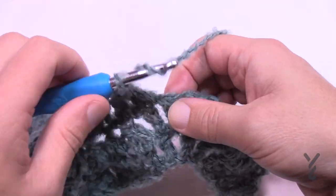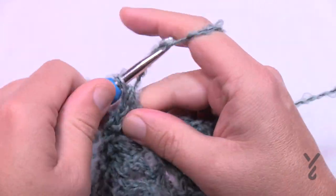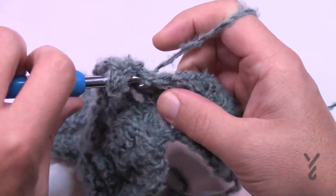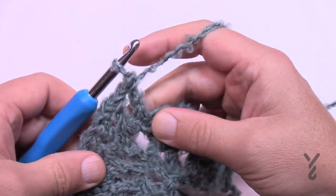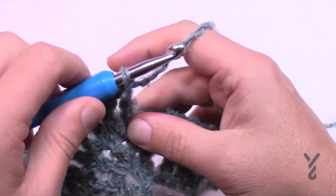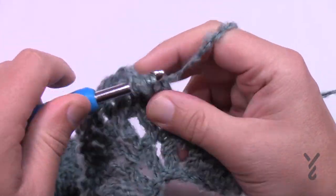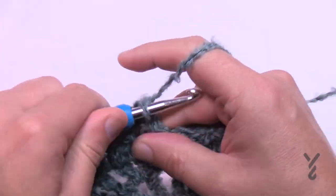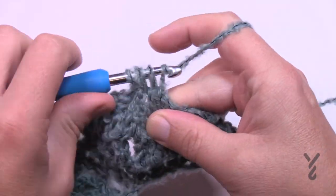Once you get your set of five in and chain one after, start in the next space and the next double crochet — put those together. Because it's an edge there are only three that go down. Put the last two together and that will conclude the row. Once you get used to this pattern you'll be able to fly through it.